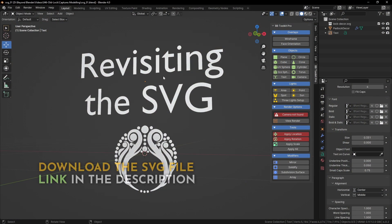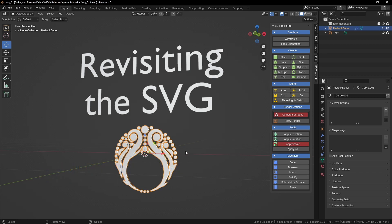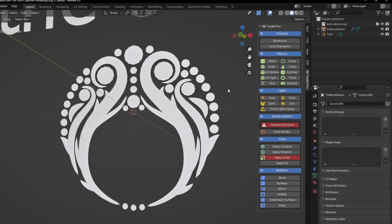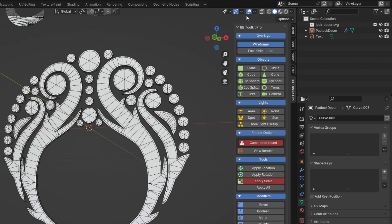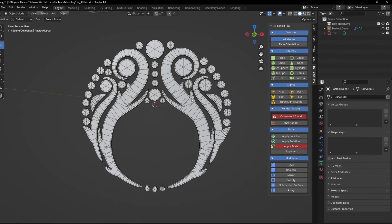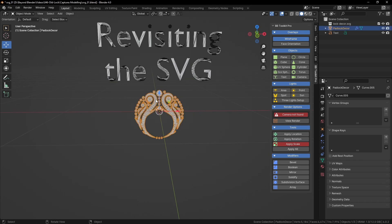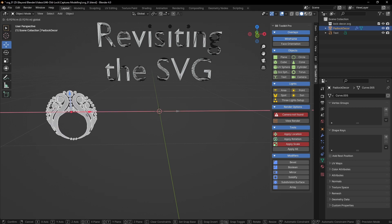Welcome to part four of the old padlock and key series. In this video I'm going to revisit the SVG. I feel like in the previous video I probably went through the process a little bit too quickly, so I'm going to go through the whole process of how I got to this final result — that's the one I used in the final video.